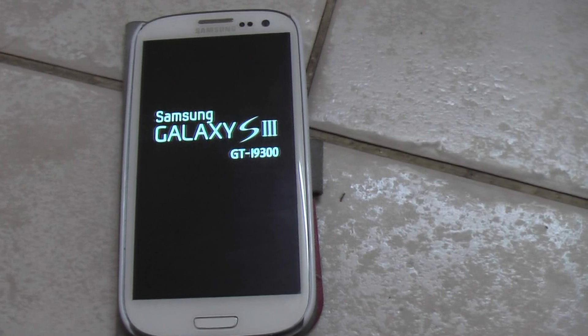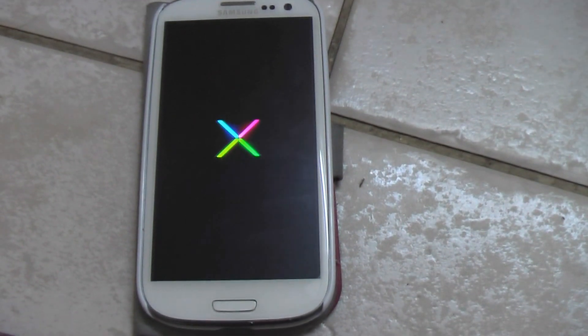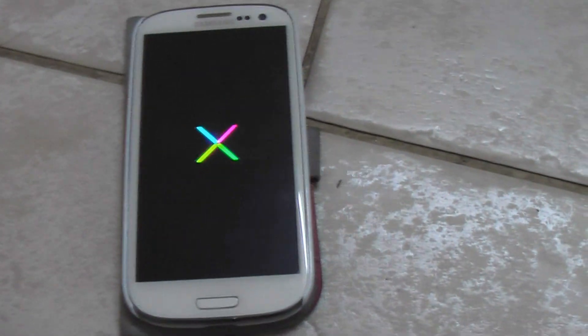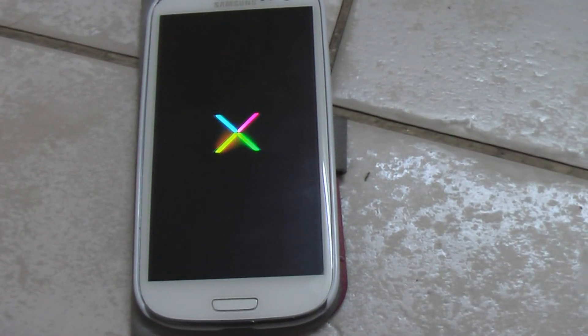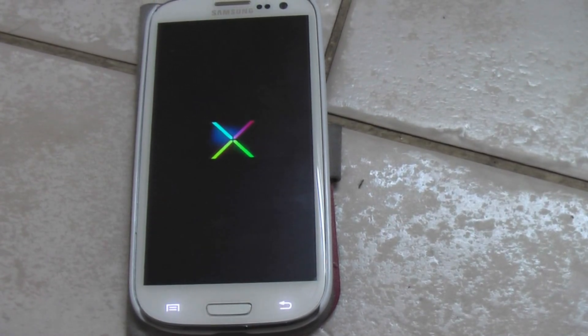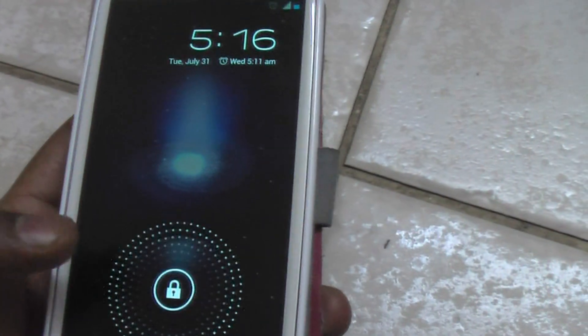It is kind of surprising. If you would like to know what my ROM is, I will just give you a clue — it is kind of booting up. Samsung Galaxy S3, GTI 9300. You can see this X — this is for the Nexus. It is booting up and it is running Jelly Bean.